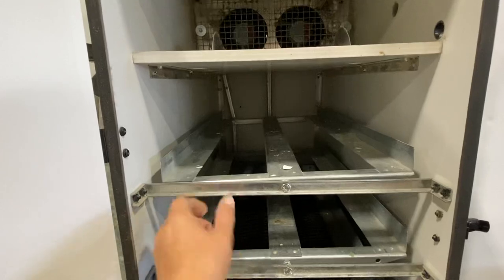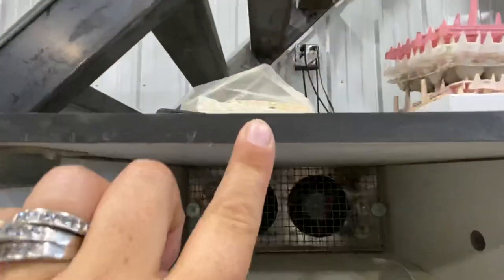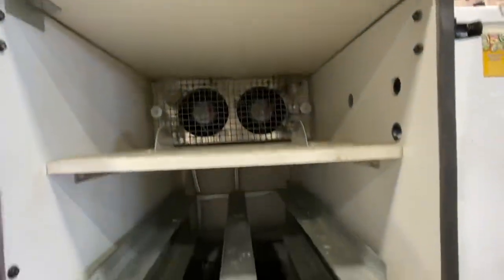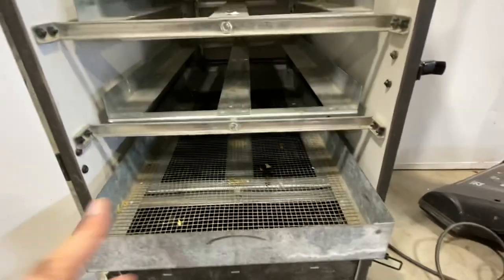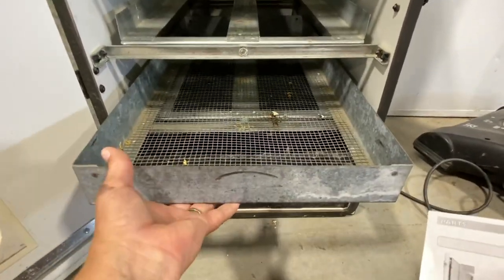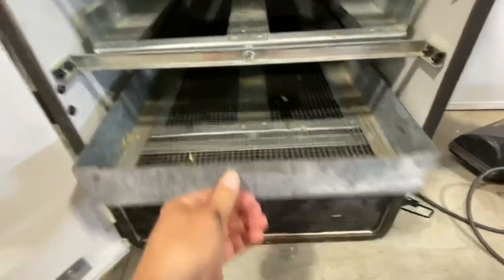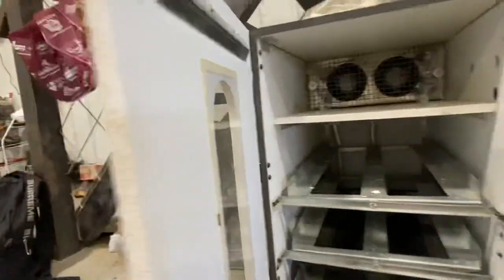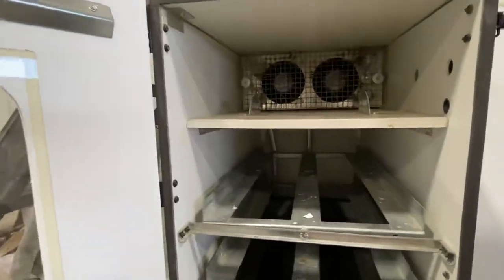These are called the front bar support. This right here is a door gasket — as you can see it's squishy, kind of like your garage door, it's just a seal. And you go all the way down. There's also an extra area to separate chicks from the bottom brooder. And this is called the hatching tray. The door has a clear window and three hinges.